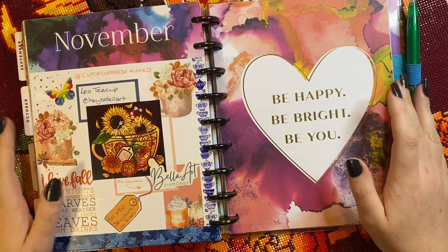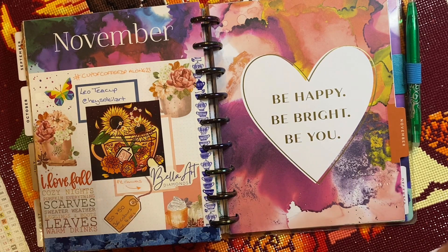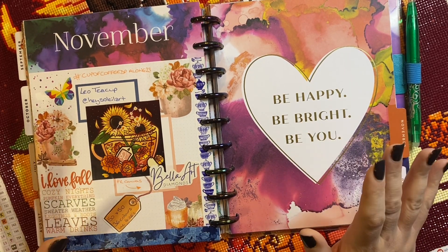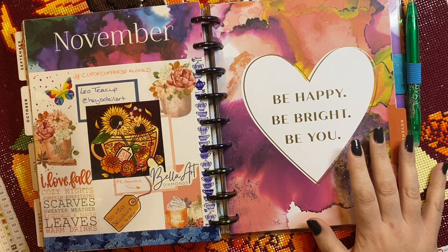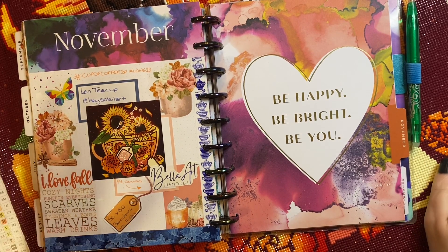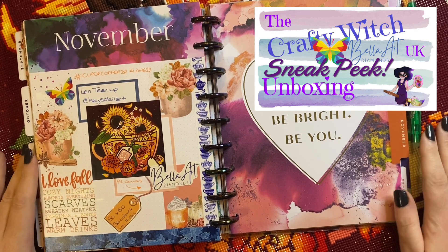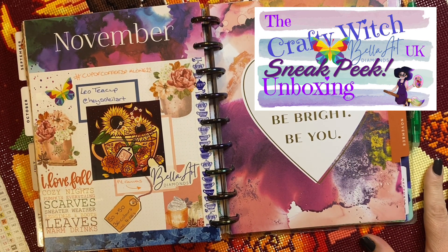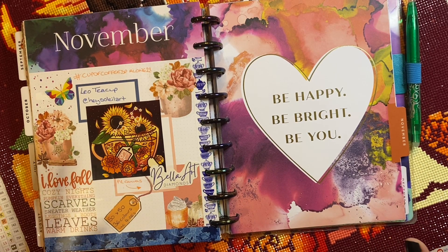Hey peeps! Welcome to the Crafty Witch UK. My name is Arietta and today I am so so excited to bring you the finish of my canvas that I was sent from Bella Art Diamonds. It is the Leo Teacup from Hayes Soleil Art and I've had the best time working on this.